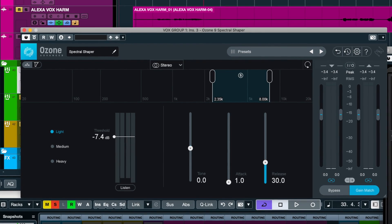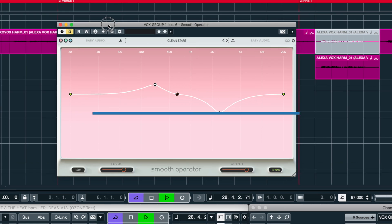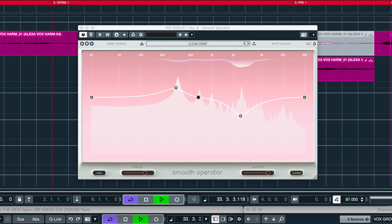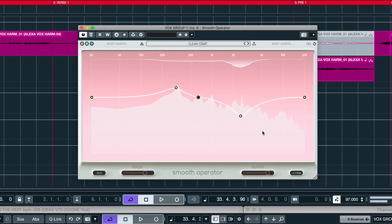Let's try Smooth Operator really quickly. And let's compare it to the previous video with Soothe 2.